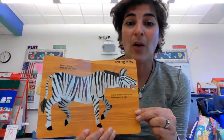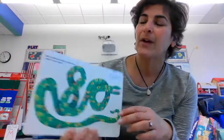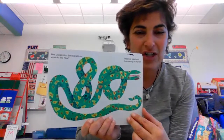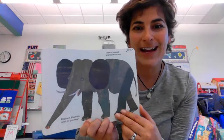Zebra, zebra, what do you hear? I hear a boa constrictor hissing in my ear. Boa constrictor, boa constrictor, what do you hear? I hear an elephant trumpeting in my ear. Elephant, elephant, what do you hear? I hear a leopard snarling in my ear.